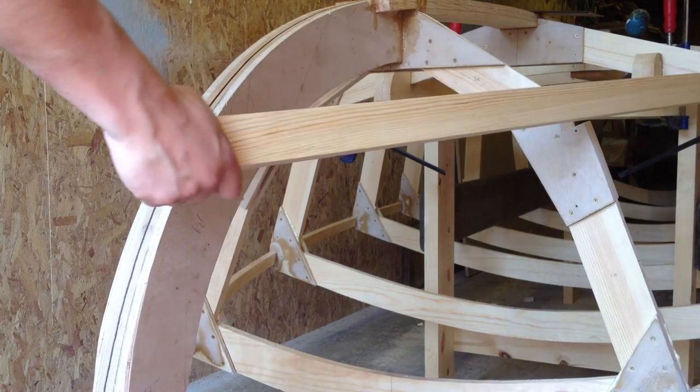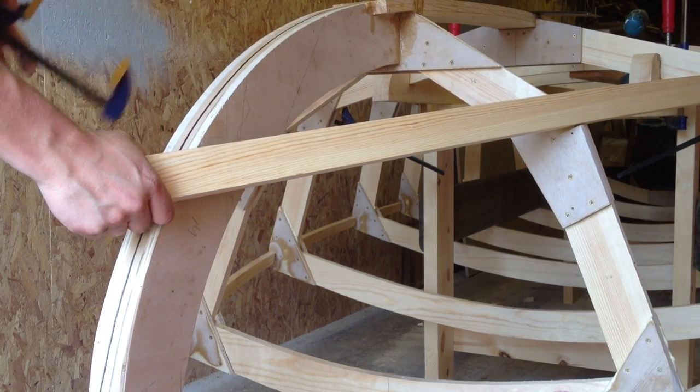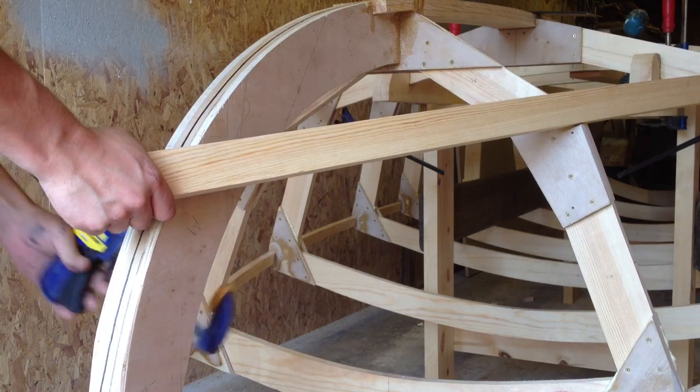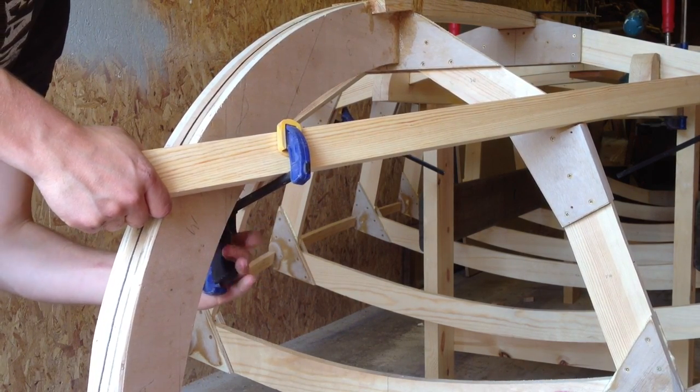Alright, so the first thing I do is pull it in as close as I can so it's touching down the front here. And then just get a clamp on it and hold it somewhere in place, pretty close.